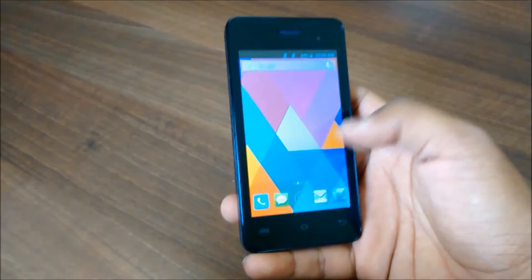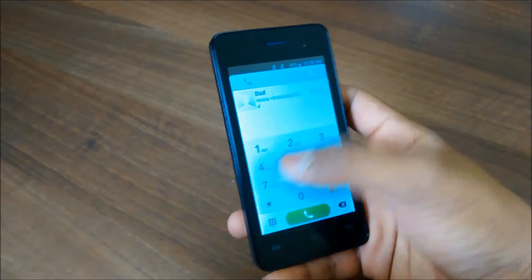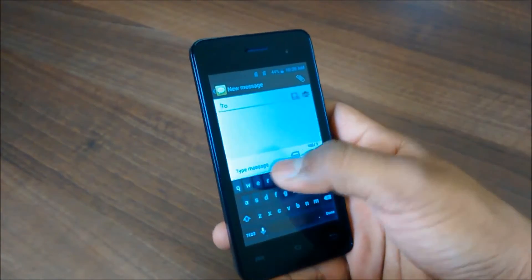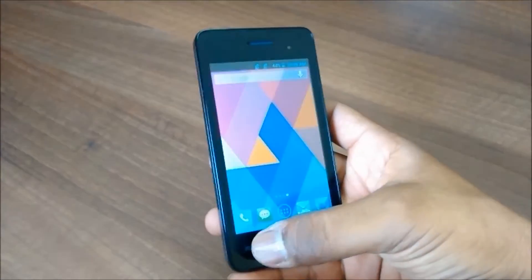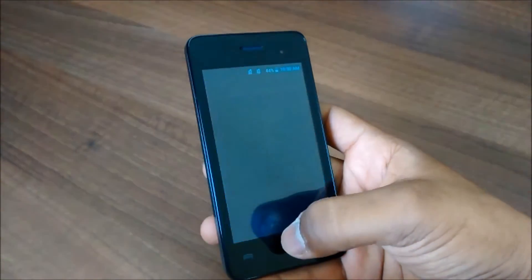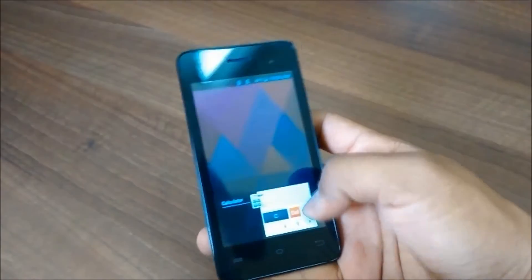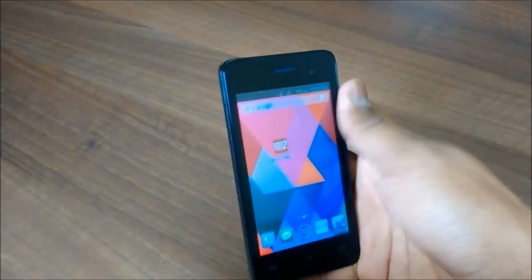In the phone dialer there is no customization — it is pretty stock-like, with only colors being changed. The messaging app is almost stock Android with no smileys. The three touch capacitive buttons are also problematic sometimes — they don't respond, and they are too tiny, so you need to be very precise while clicking on them.